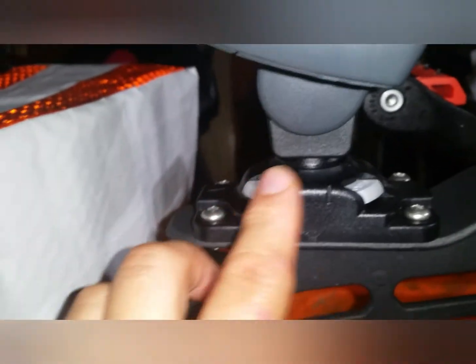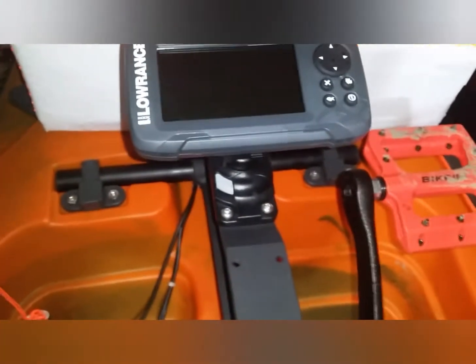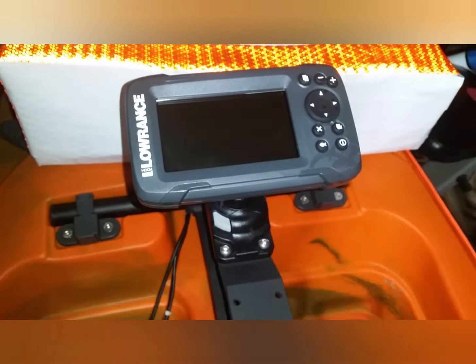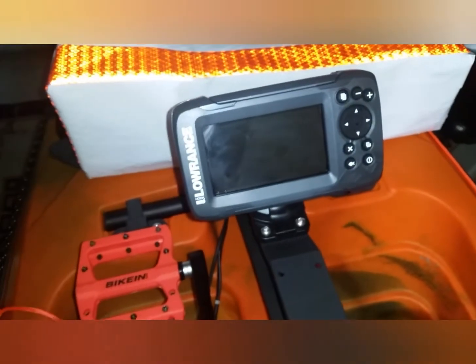Using that StarPort and this actual adapter that is made for the Lowrance fish finder — that's perfect. One thing to be concerned about is that when you have this set up and you're not using it, as you pedal, it's out of the way of your pedals. And then when you're using it, just bring it back down so that way you can see it.